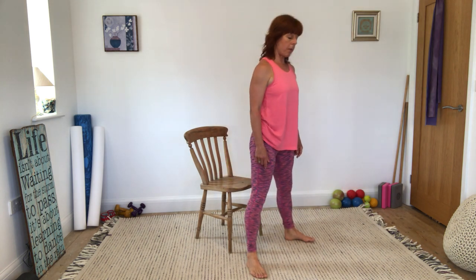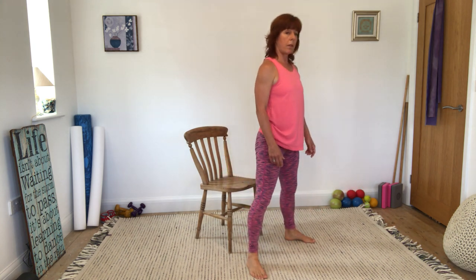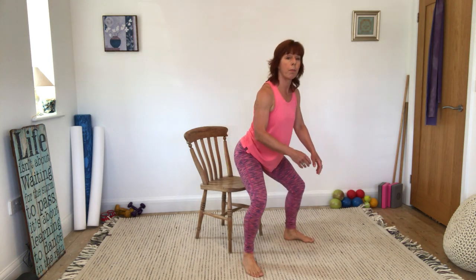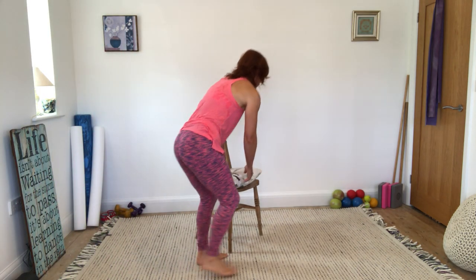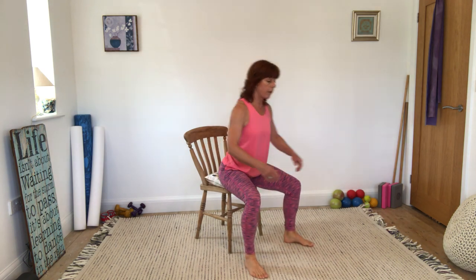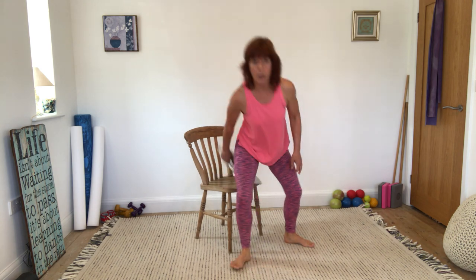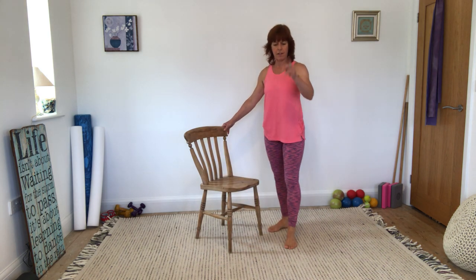If this is too much for you today, maybe the knees aren't great, just work towards it. What you could do is have a higher cushion on the chair so you haven't got so far to come up and sit down again. So it's all about the hinging at the hips, knees over toes, that really good alignment — sitting up and standing down. Sit to stand — wide leg hip hinge for sit to stand.